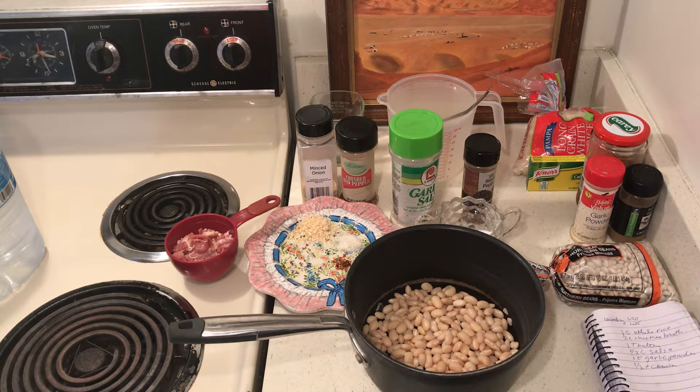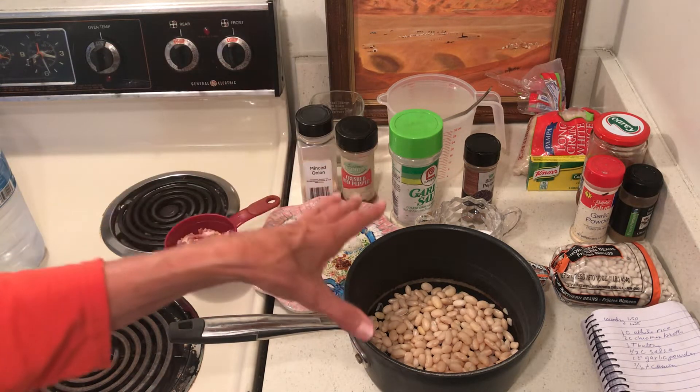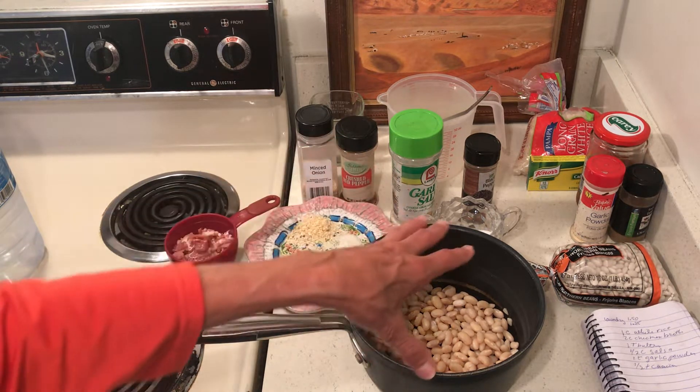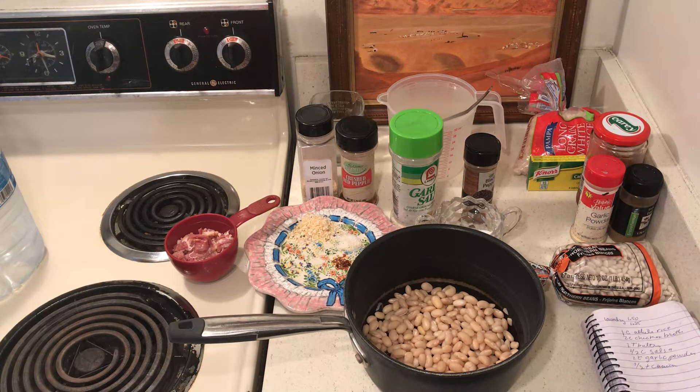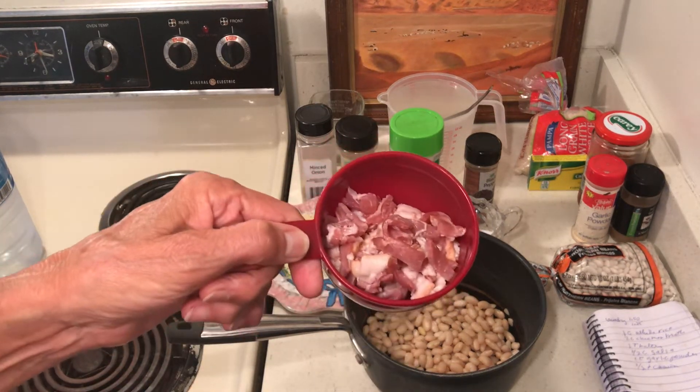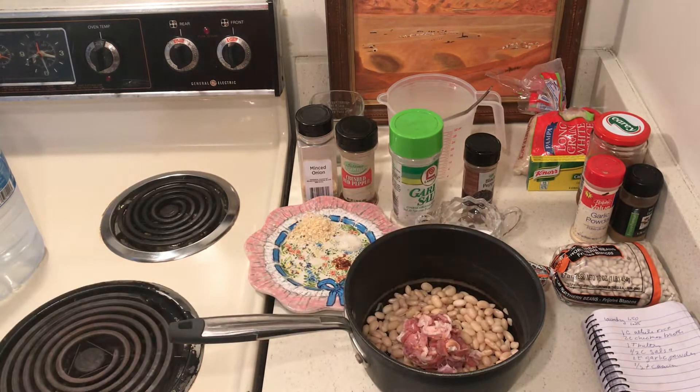Since I'm going to be eating beans, I want to make sure my beans are as cheap as I can get them. I went through the beans to make sure there are no rocks, washed the beans good, and drained them a couple times — I don't want any dirt on my beans. Then I covered my beans with water, boiled them, and covered them for one hour. Then I rinsed my beans again well, and that brings us to this point.